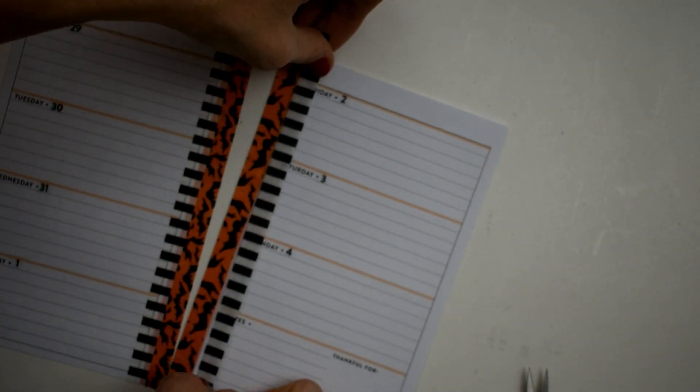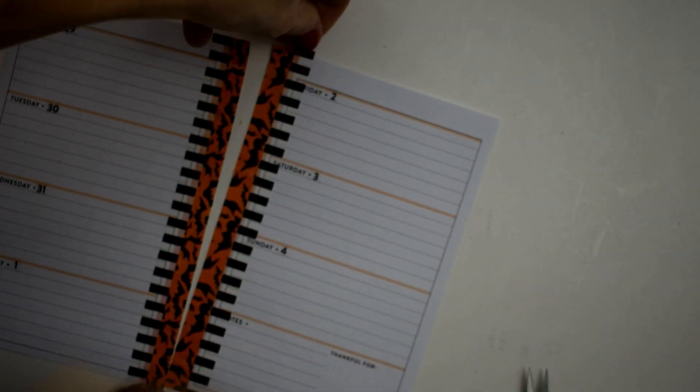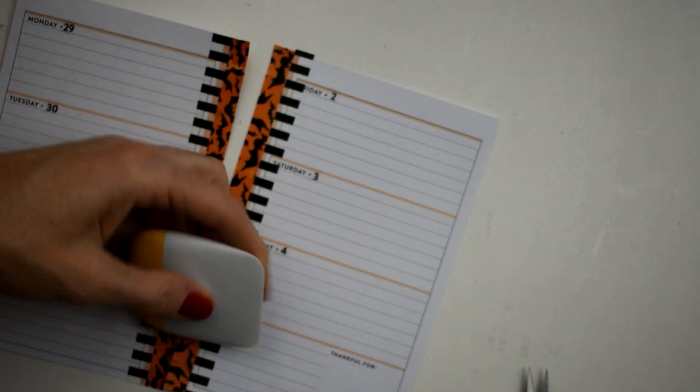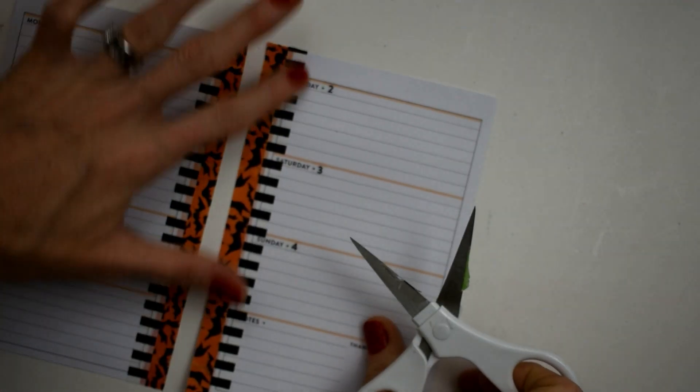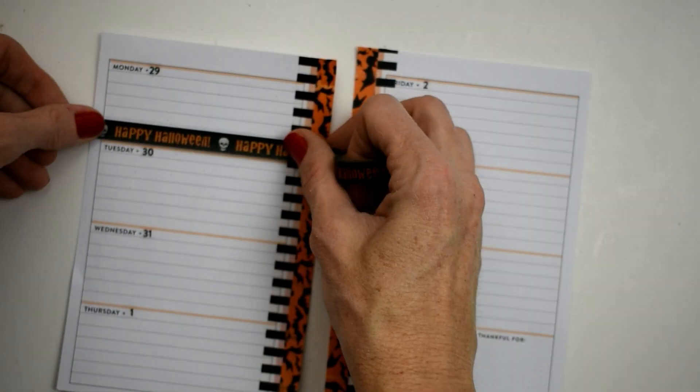just to cover up the additional sides. Yes, I do see that I'm covering up some of the days on the right-hand page — I'm absolutely fine with that because I think this washi looks so good. I'm just crazy about how this turned out, I love it.